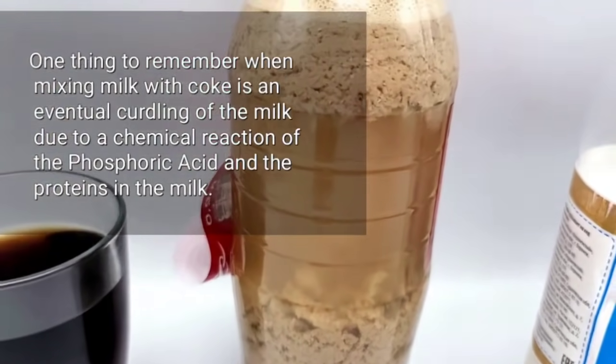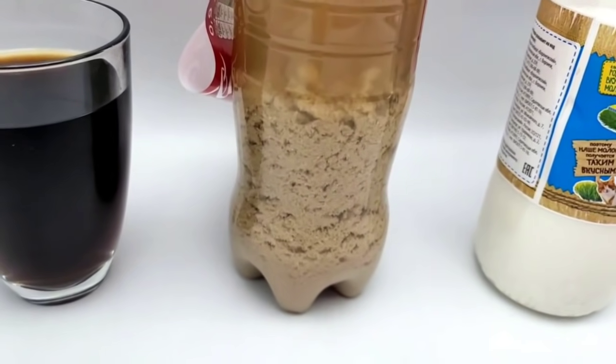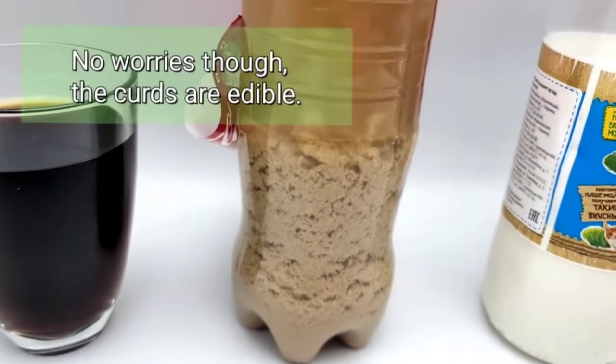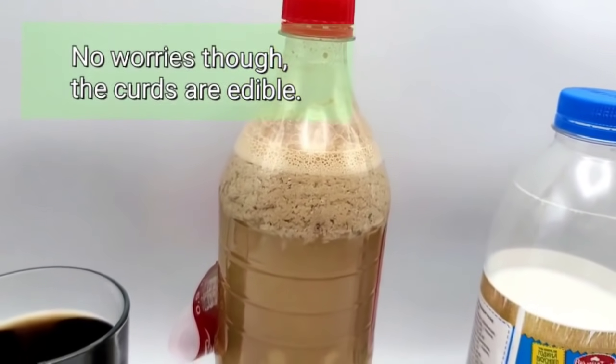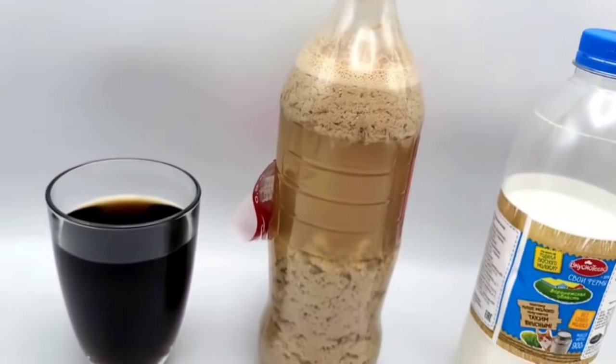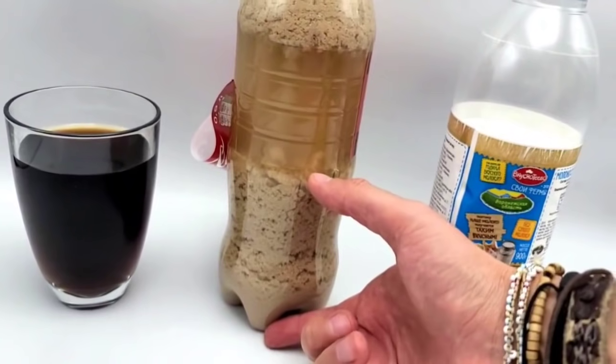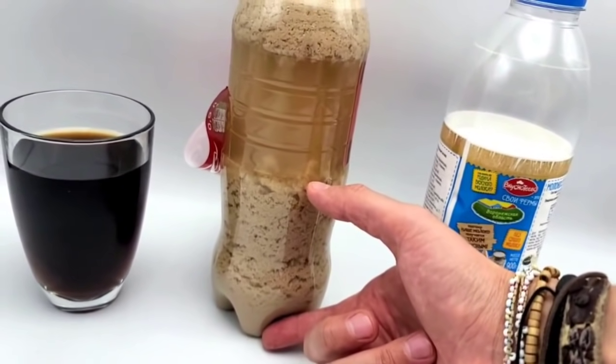Just imagine if you drink cola and then you drink milk and then you jump up and down a little bit — that thing will be in your stomach. I suppose that milk cleans up the cola and we have such a big amount of rubbish as a result.